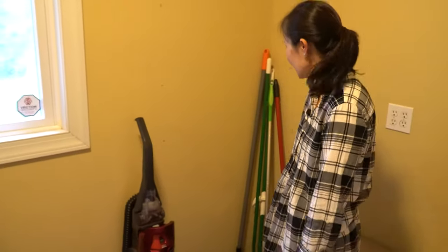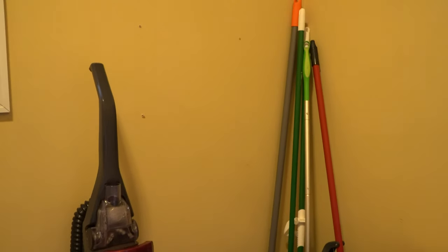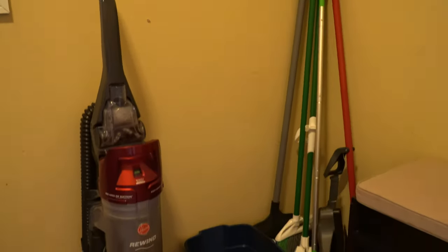Now I'm going to show you the cleaning tools that are available for you to use. There's a vacuum cleaner, a mop, broom, and dustpan, and you can find all of these inside the laundry room area.